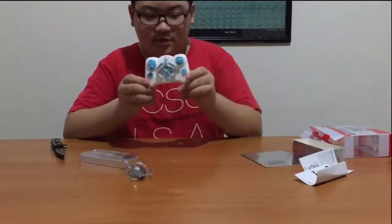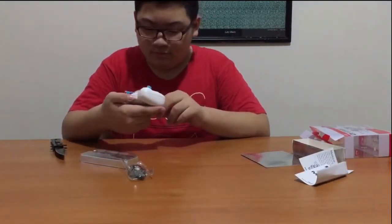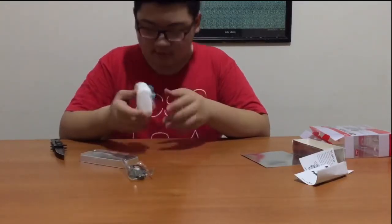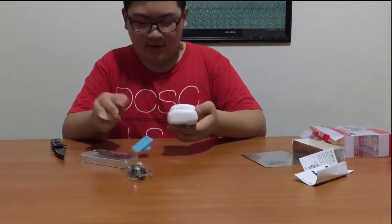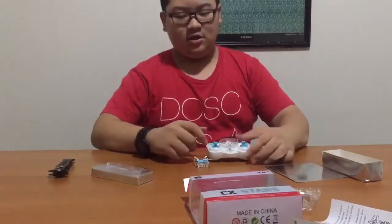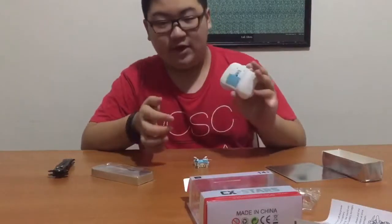This is the drone. It's very, very small — even smaller than you'd expect. We need batteries. Hey guys, so I already filled up the batteries.